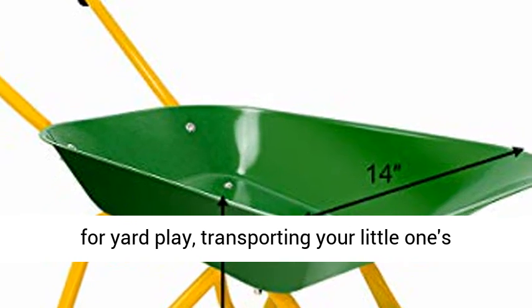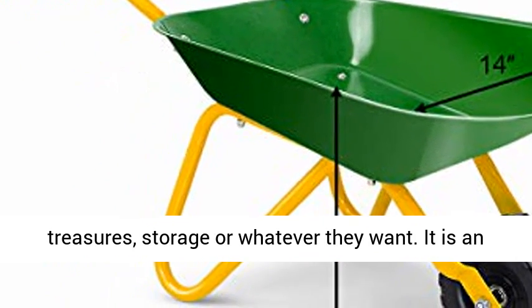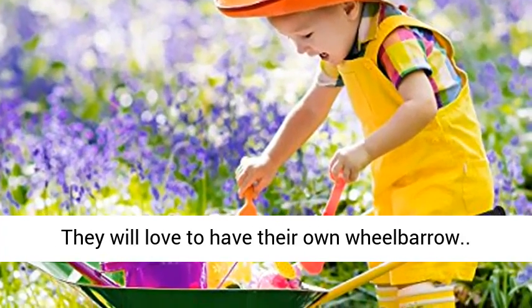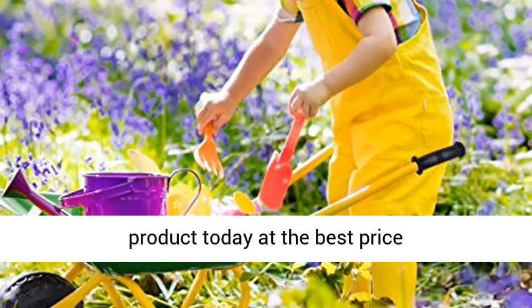Great gift — great for yard play, transporting your little one's treasures, storage, or whatever they want. It is an ideal present for your kids' birthday or Christmas. They will love to have their own wheelbarrow. Click the link in the description to get this product today at the best price.